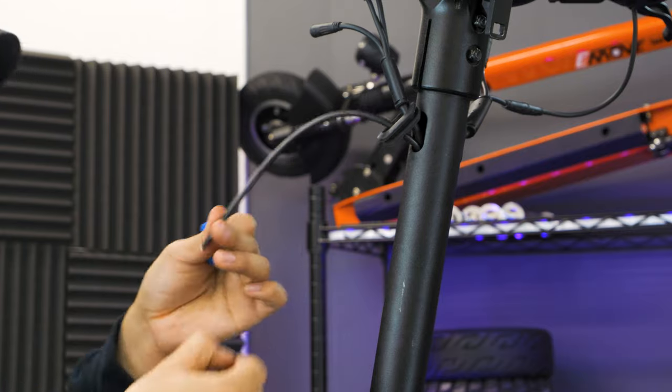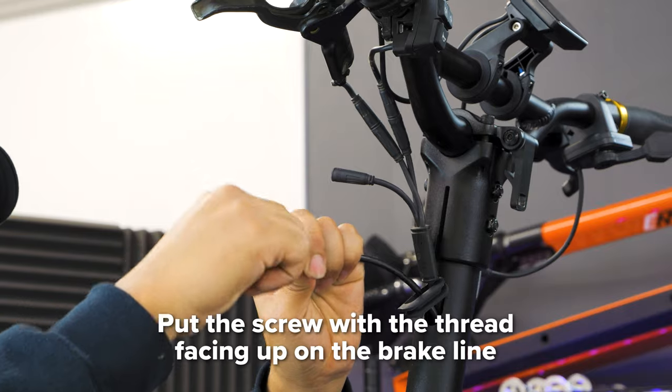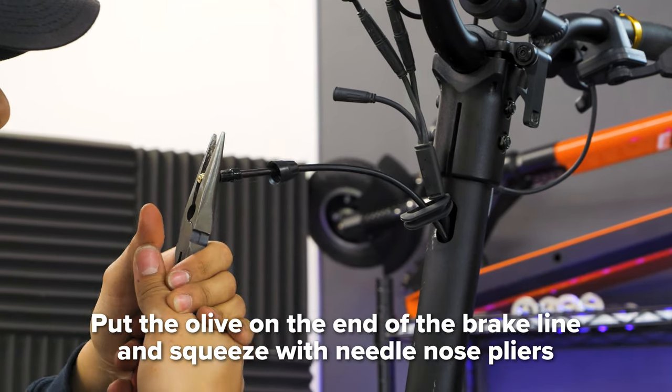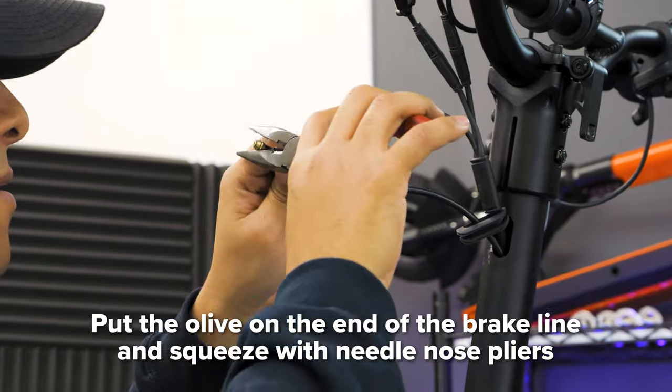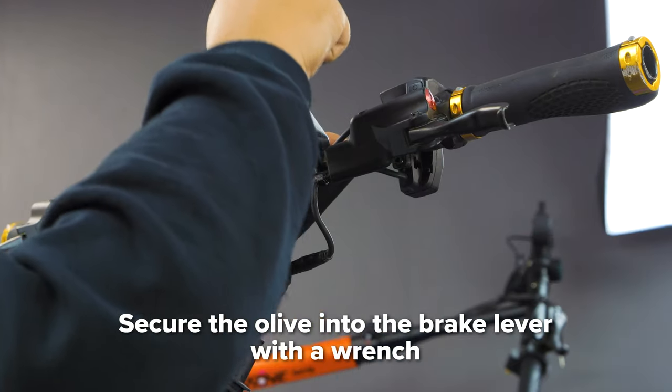Once the tape is removed, put the rubber nut cover on the brake line. Then put on the screw with the threading facing up. Finally, put the olive on the end of your brake line and squeeze it into place with your needle nose pliers. Next, push the olive into the brake lever and screw it in with your wrench to make sure it's tightly secured.